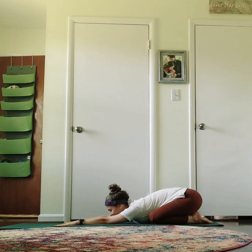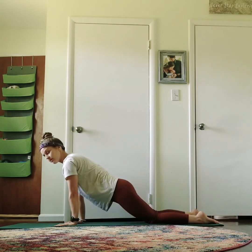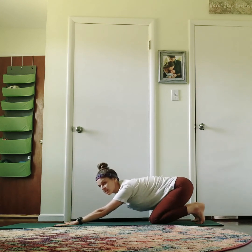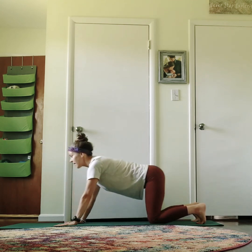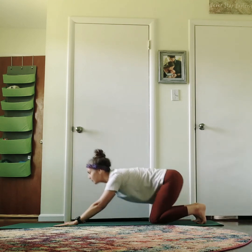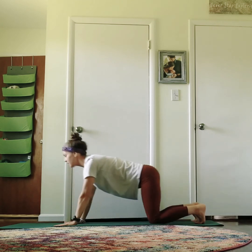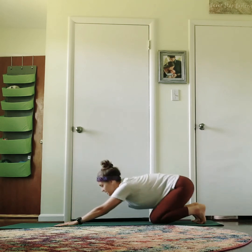Take another full breath here in and out. On the next inhale, rock up into your half plank — your modified plank right here. Pull the belly in and then sink back. Tuck the toes under. Inhale forward and then back. And again, inhale forward and back. One more time, inhale forward and back. One more bonus — inhale forward and back.